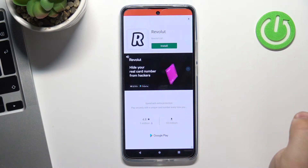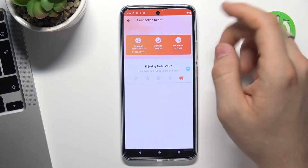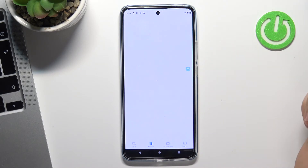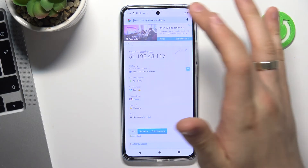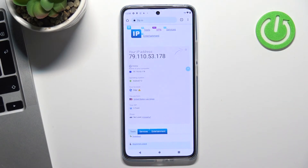Disconnect. For example, I want to connect to a smart location — smart location chooses the nearest and fastest servers. Now I'm connected to server 222, and I appear to be in the United States.